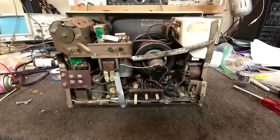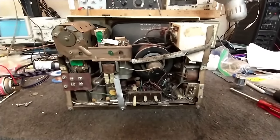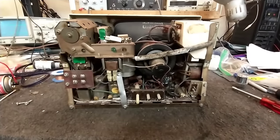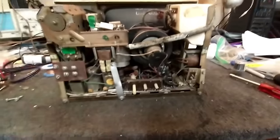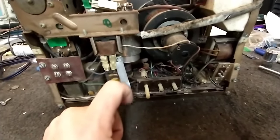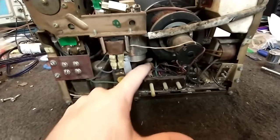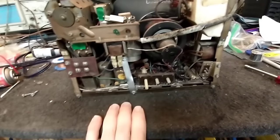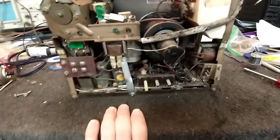Hey YouTube, it's JP Dillon. Welcome to part 3 of the 1966 Admiral PG-919. In our last episode we fixed the horizontal frequency problem, which turned out to be a core that was not turning inside of the housing because it was stuck — this was just rotating even though it felt like it was connected to something.